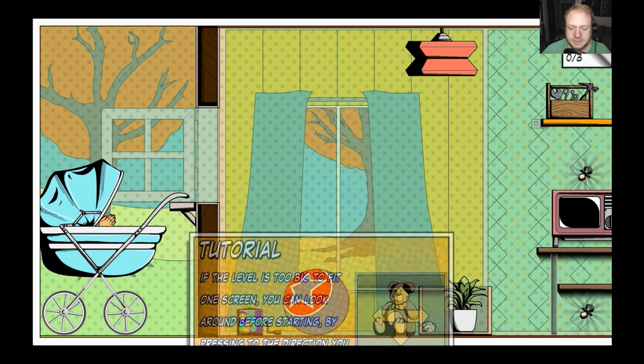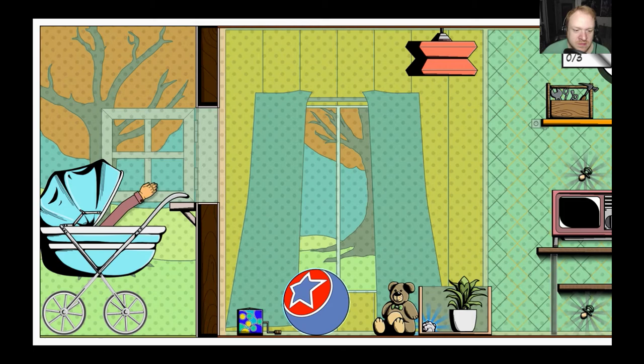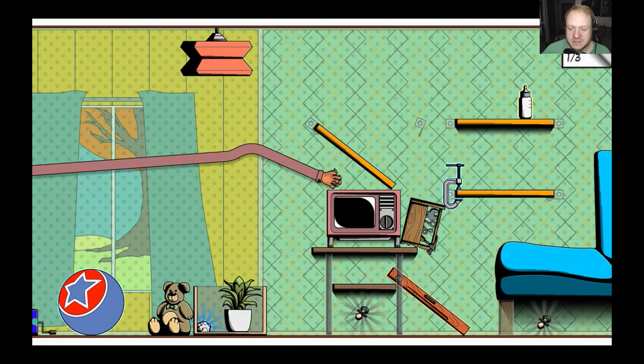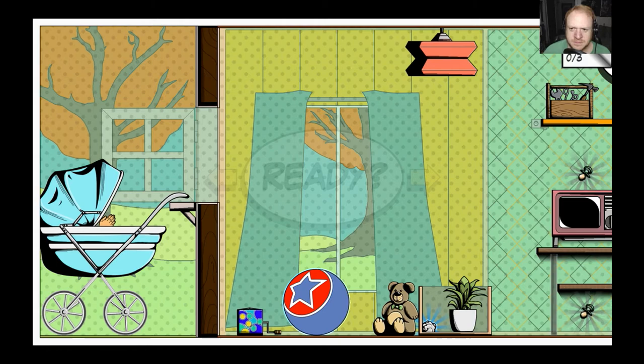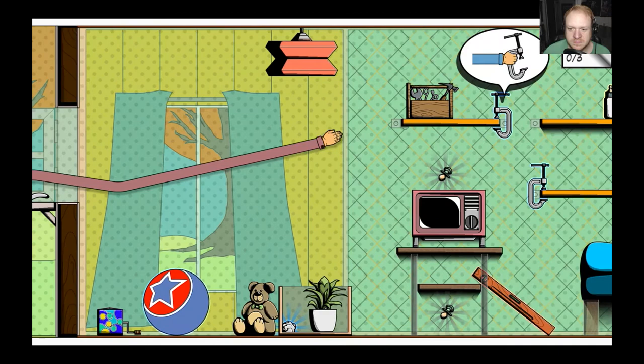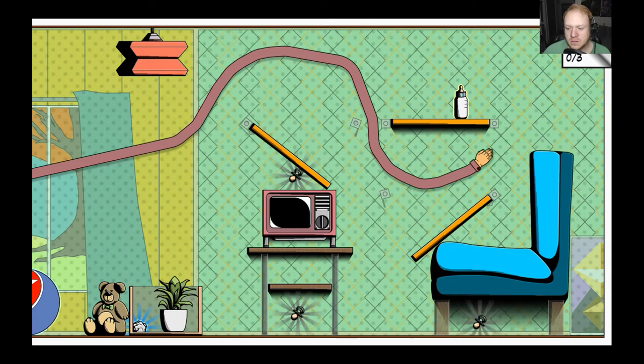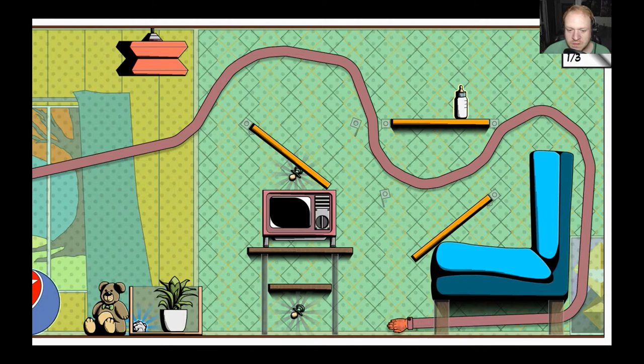Got a little bit of a nose itch there. Oh no, you smashed your hand! All right, here we go, we'll do better this time. We're still getting used to the controls. What the heck is this piece of paper for?